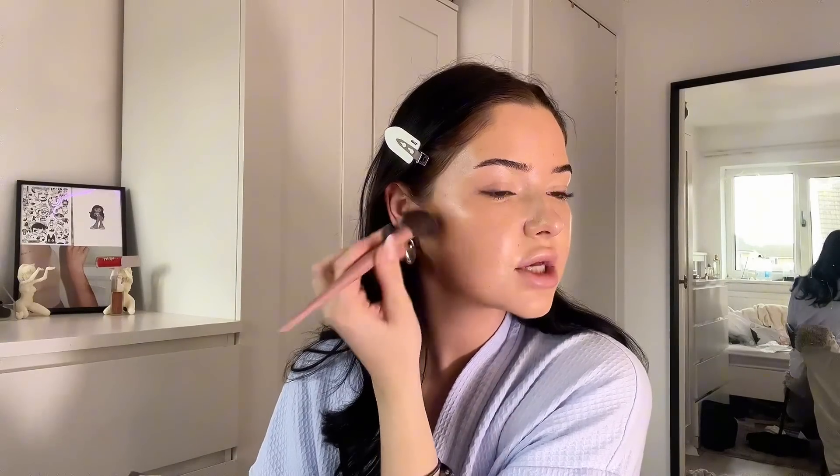For cream bronzer, here's where another tip comes in. I like to take an angle brush — if you haven't got one it doesn't really matter, but I prefer it. Take your cream bronzer; this one is the Rose and Caramel Wonder Blur bronzer. We're going to contour not from the top of the ear going forward, but right underneath where the light is naturally reflecting. This is why I think having a glowy foundation really helps, because you can see where the light's naturally reflecting versus where it's naturally going in.